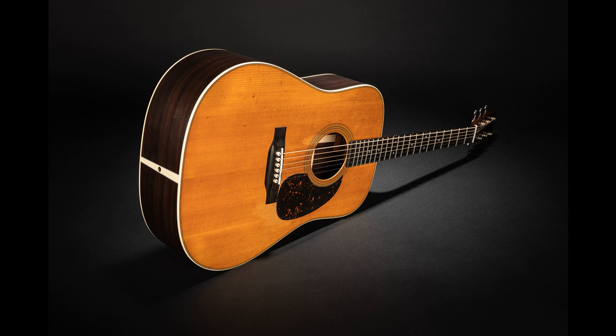Martin Guitar debuts New Aged Authentics, Street Legend TM Models, and Satin Finished Models. Welcome to Music Gears, where we bring you the latest info on new music instruments, software, and other gear from around the world. C.F. Martin & Company is set to debut 8 new models, extending the award-winning Authentic Series with New Aged Authentics, introducing the new Street Legend TM finish, and unveiling four standard models with satin finishes at NAMM 2023, Hall D, Booth 5602.